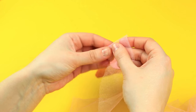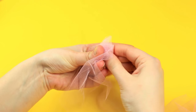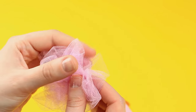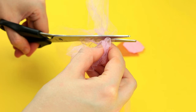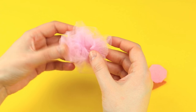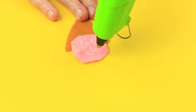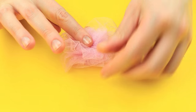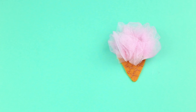Hot glue tulle, crumpling it up in your hands to make a cloud shaped topping. Cut off the excess. Add hot glue to the tulle and the pink felt, then attach the pink topping to the ice cream. Imitate a waffle pattern using brown outliner paint.